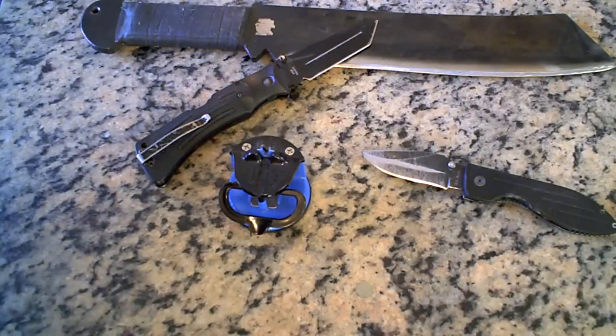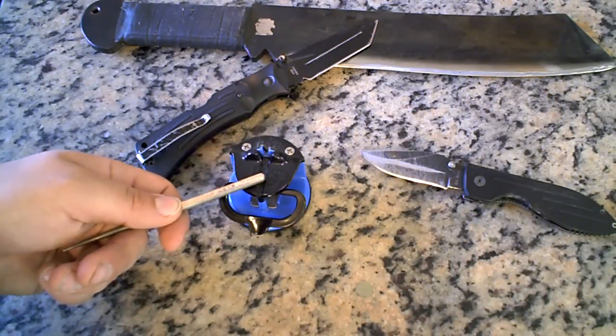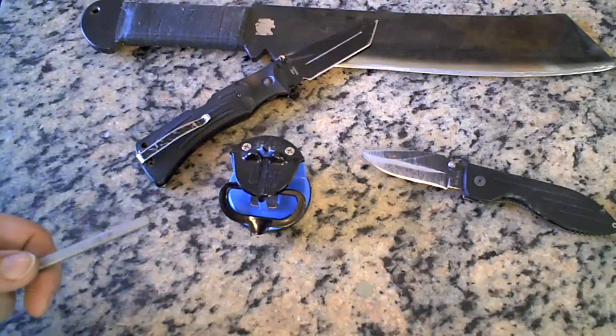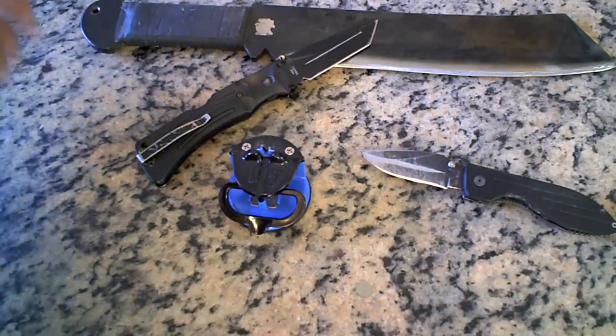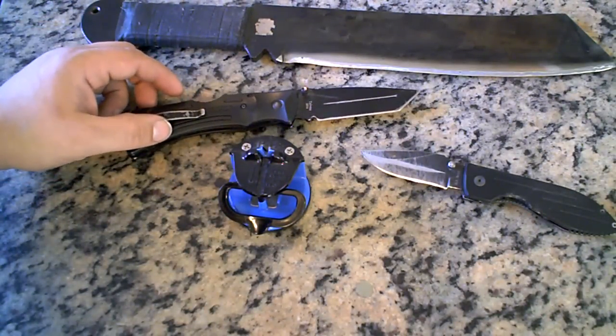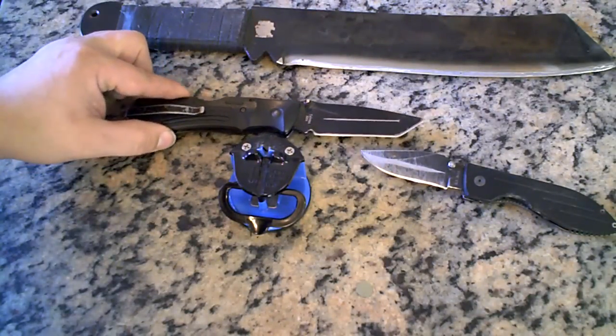Compared to spending five or ten minutes — depending on how dull your knife is — on another method, yeah, it's good to have one of these if you're in a hurry. For 20 bucks you can't go wrong. I love mine. It's just awesome. I sharpened my Rambo machete and all my K-Bars.